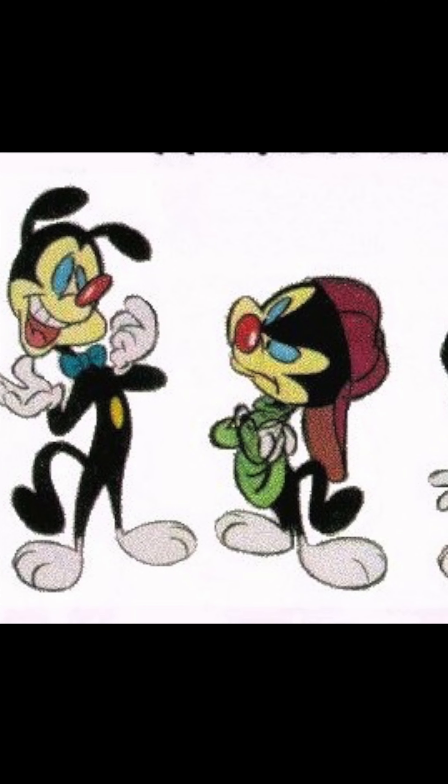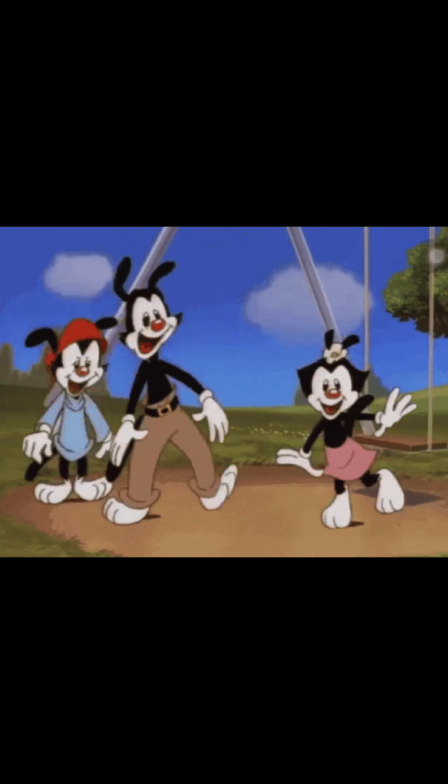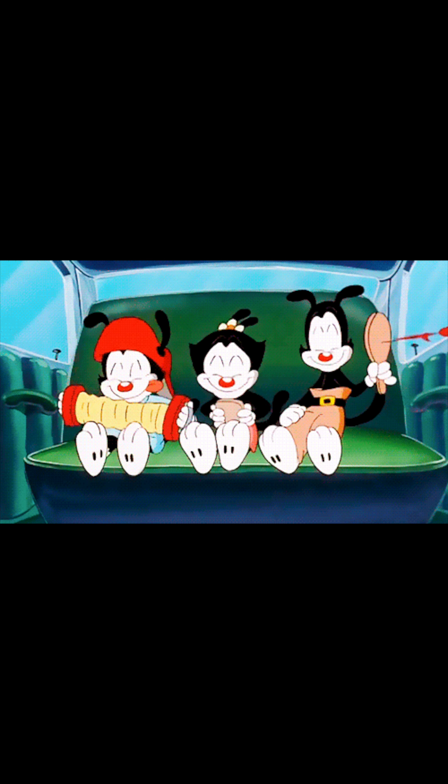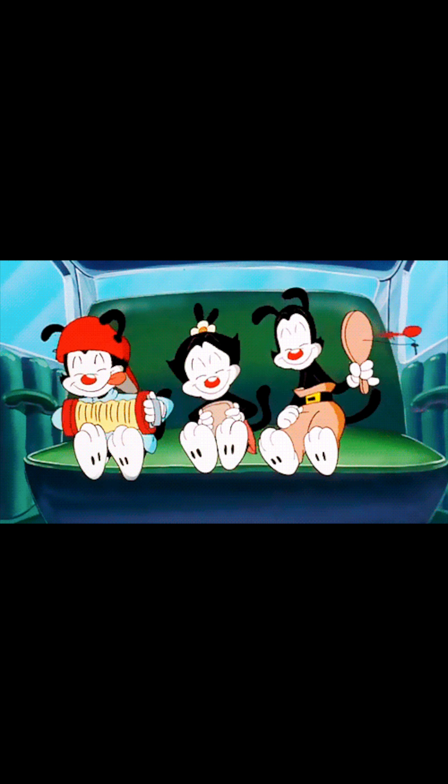And finally, three, in the early versions of the Animaniacs, the characters were all boys, named Yakky, Smacky, and Wacky. As the show developed, Yakky was given pants and named Yakko. Smacky and Wacky were morphed into one character, keeping the red hat from Smacky and the hanging tongue from Wacky, and Dot was added to balance out the siblings.